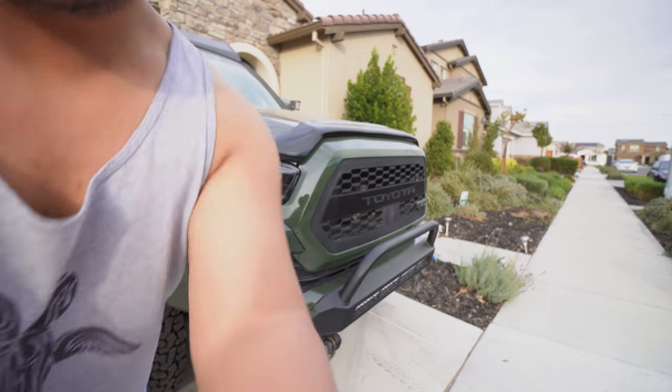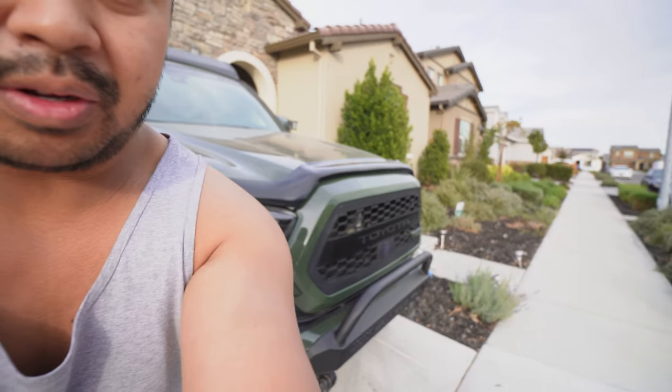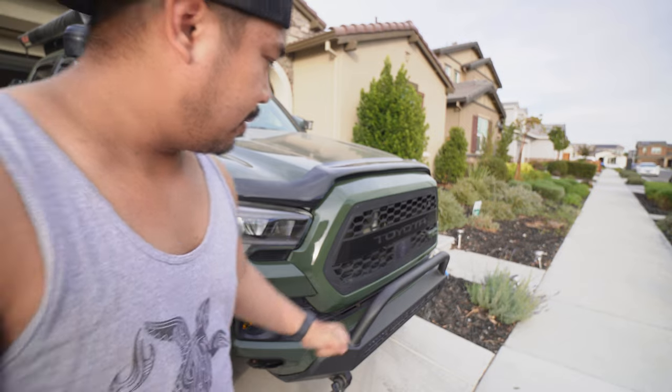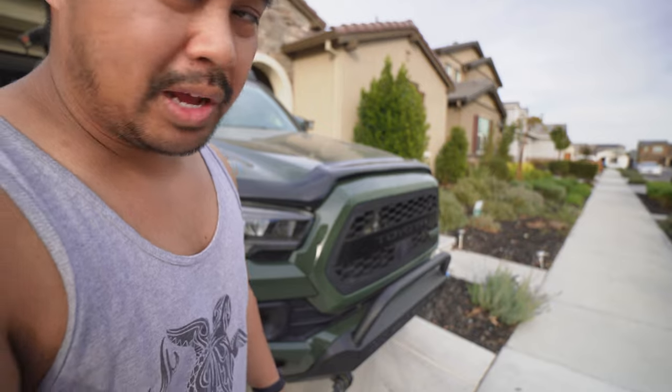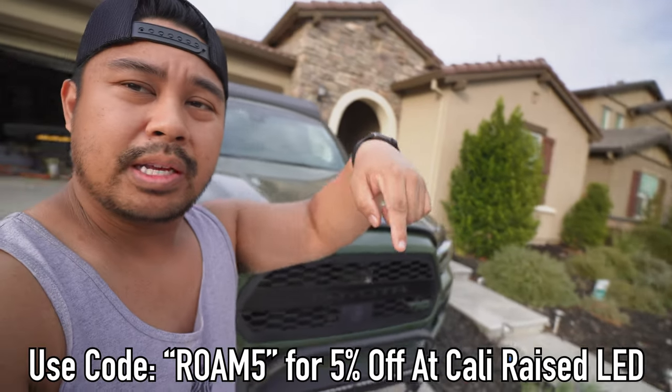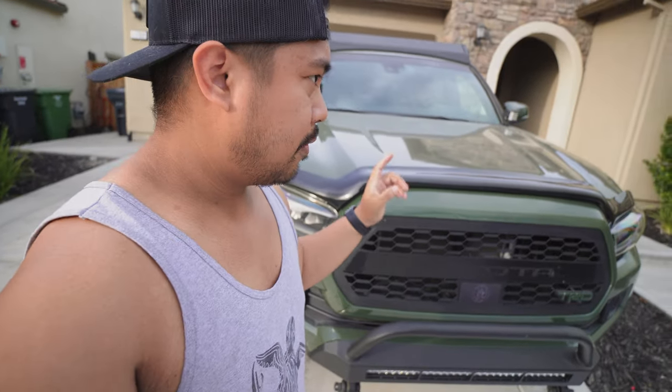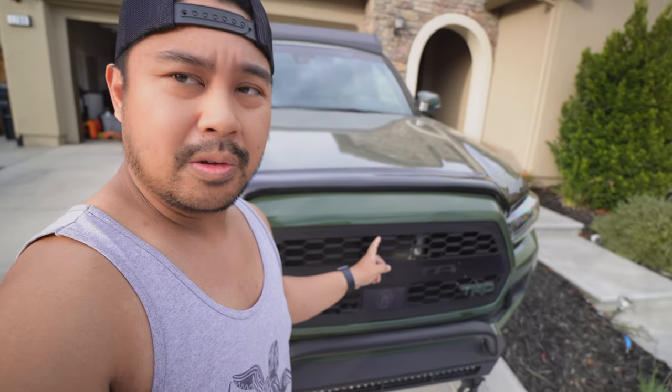It's been pretty bright and it's actually helped out a lot on the trails, especially if you're the lead. Cali Raised is a sponsor — if you guys need anything from Cali Raised, here is my code, get 5% off.